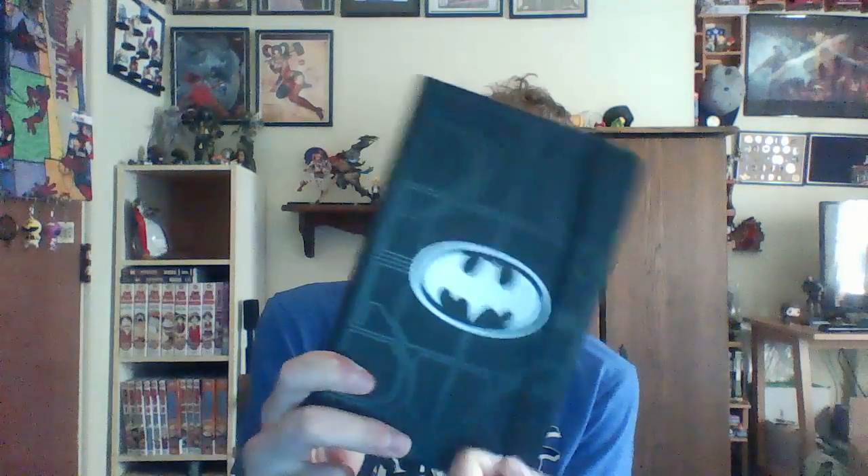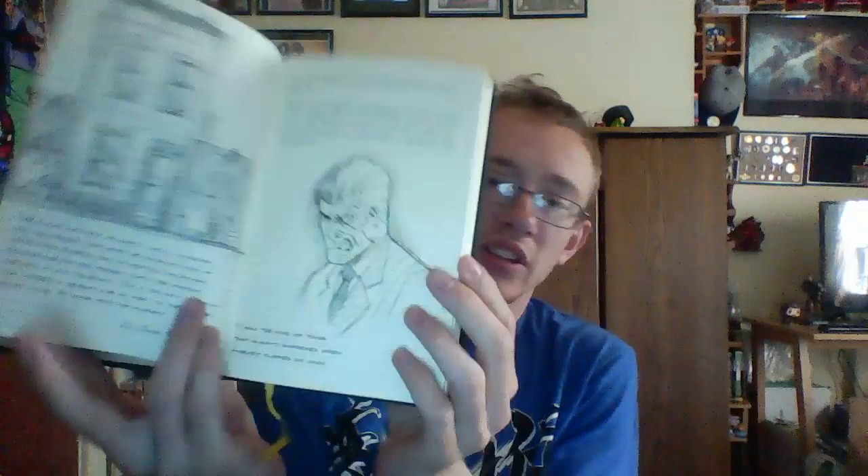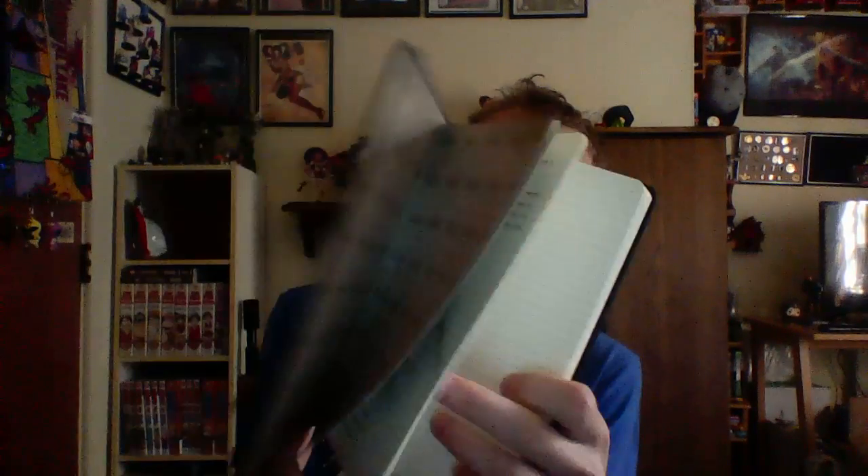And this is a Batman notebook — pretty sweet. In the beginning it has a few pages of notes that Batman made in here on Two-Face, and I thought that was pretty cool. And there's like a bookmark thing too — so that's a cool item.